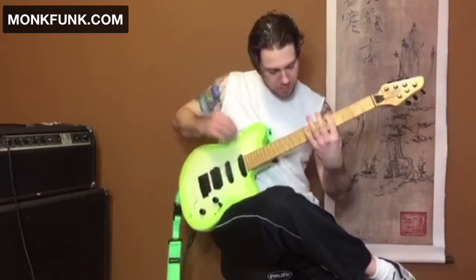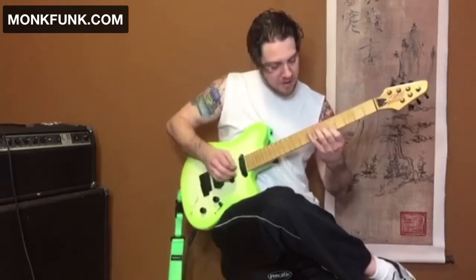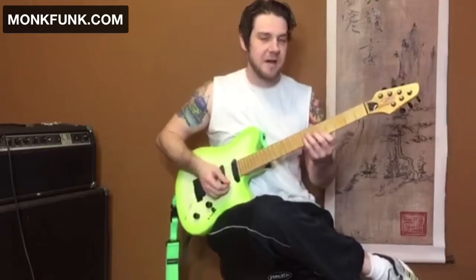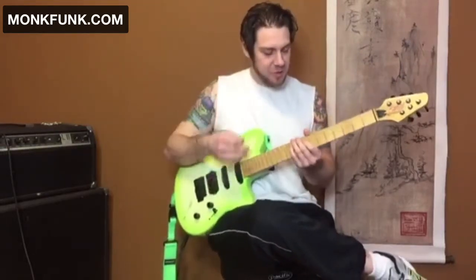Remember, part of the secret to getting all those sounds is to skip the A string — that's going to open up a lot of room.